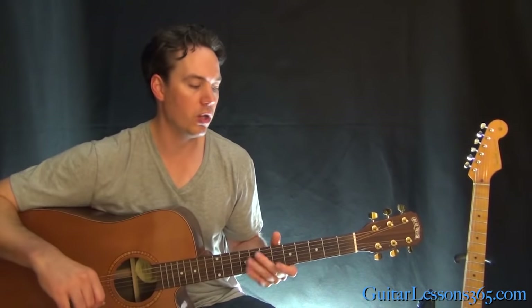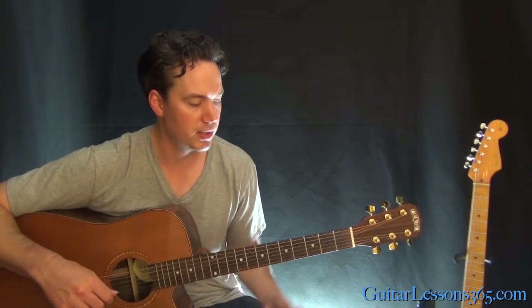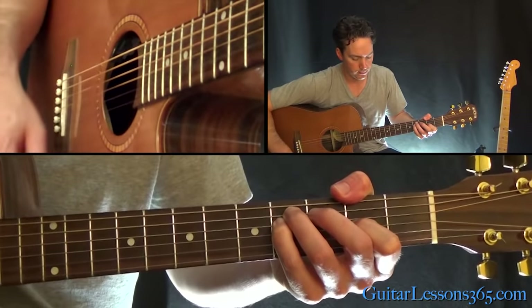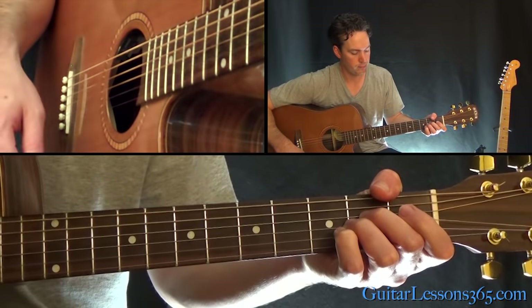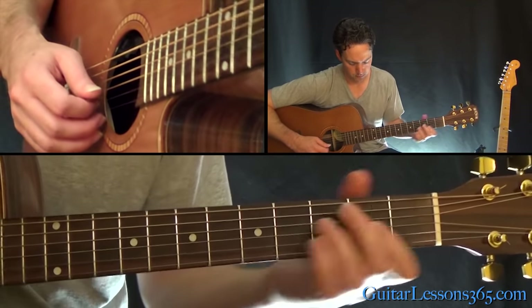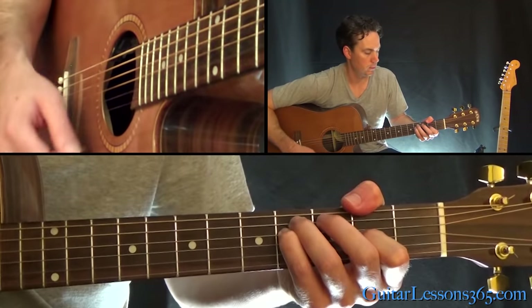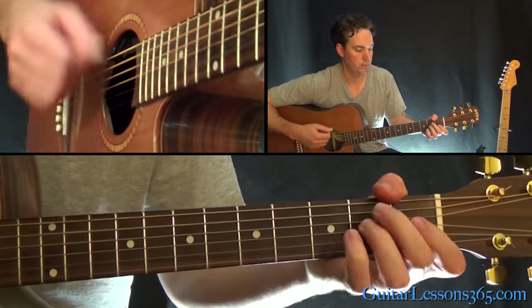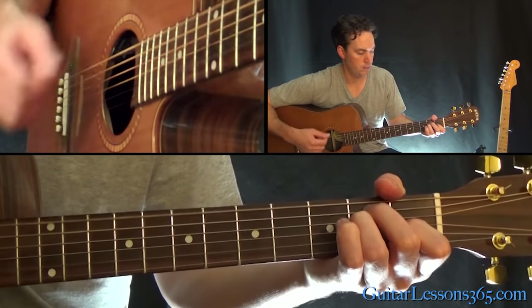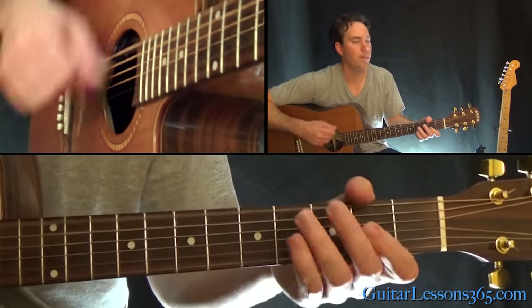So from this solo, we have an interlude section, which is once again kind of a simplified version of the verse. That takes us into the last chorus.